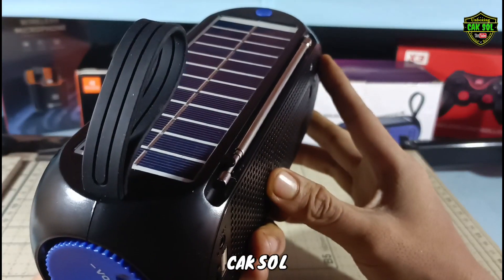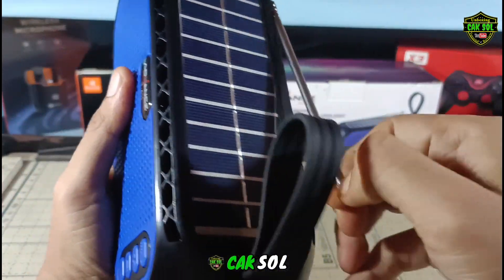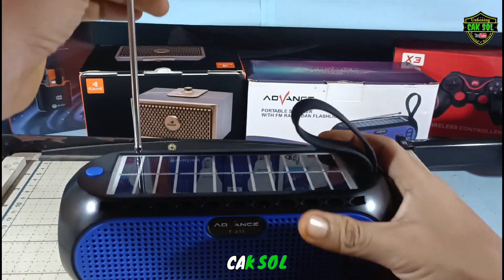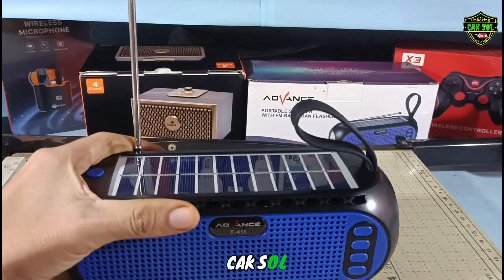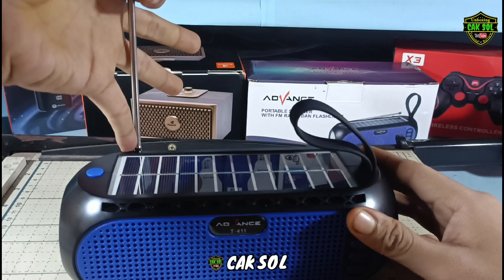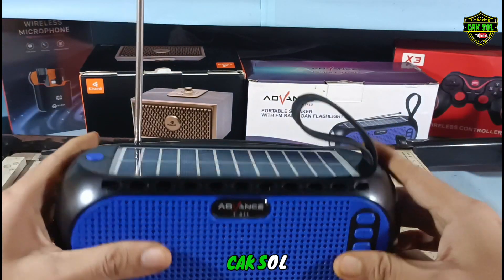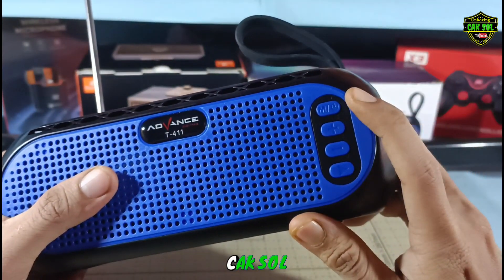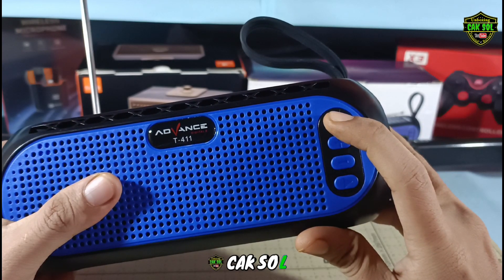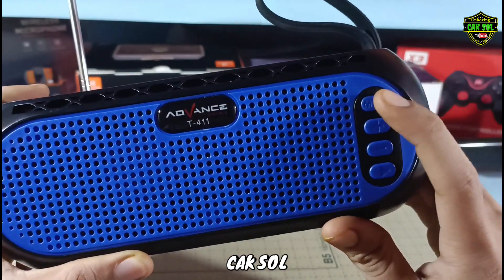Disini sudah dilengkapi dengan antena eksternal guys. Kita tinggal naikkan, kita tarik — ini kira-kira panjangnya sekitar 30 cm kurang lebih. Nah, disini kita akan coba hidupkan. Untuk menghidupkan kita dengan tombol ini guys. Seperti itu, kita coba test.